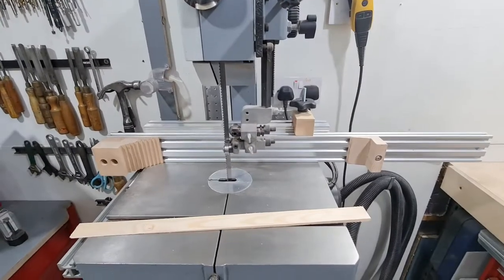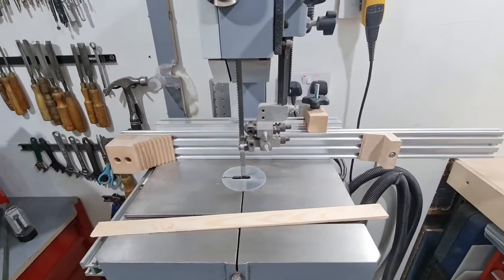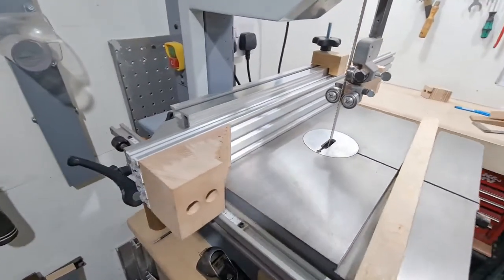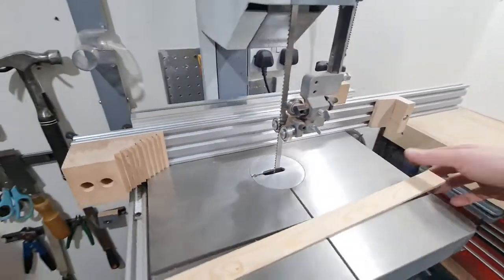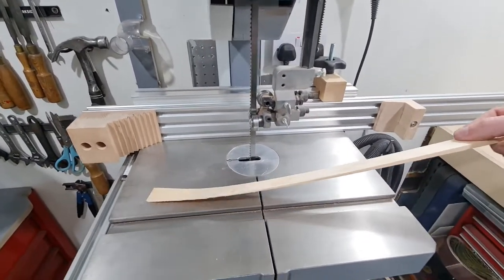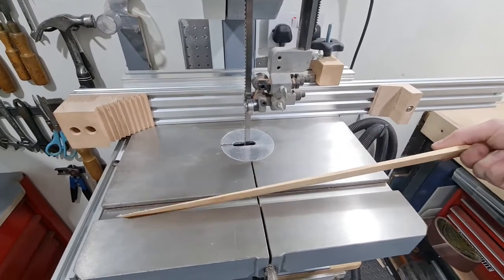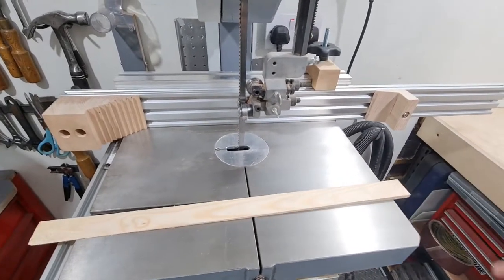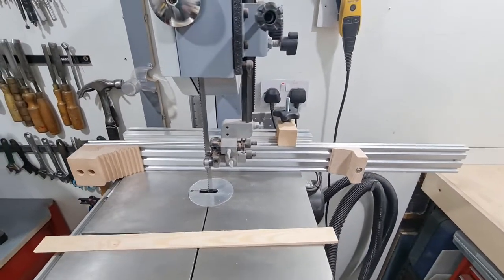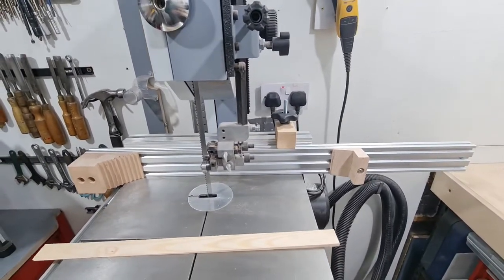I wanted to show you how to build one of my favorite bandsaw jigs. This is a low angle taper cutting jig and it allows you to cut significantly lower angles than a traditional mitre would allow. You can cut tapers almost entirely to nothing on this — it's incredibly versatile, very safe, and dead easy to build. So let's do it.